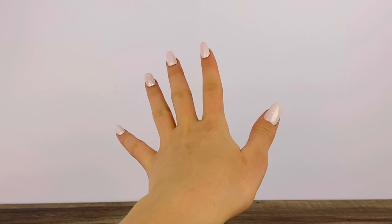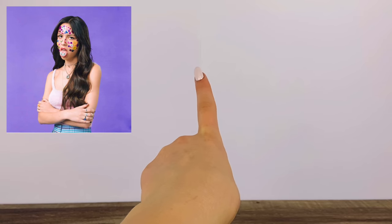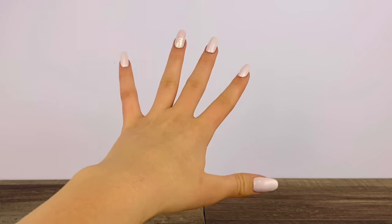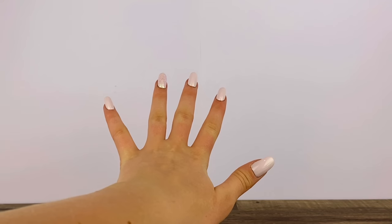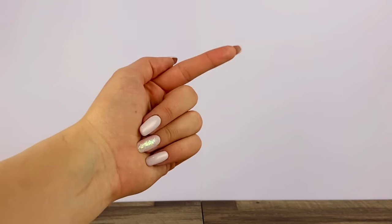So I thought it'd be kind of fun to try to recreate the look she has going on in the album cover. And even if you don't know Olivia Rodrigo or aren't as big a fan as I am, I still hope you enjoy the video and enjoy watching me try to recreate this look. Anyways, now that you know what's going on in the video, let's get right on into it.